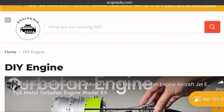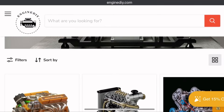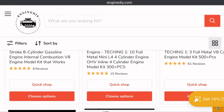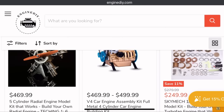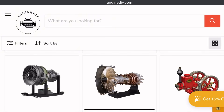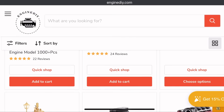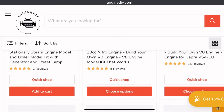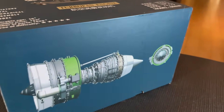Welcome back folks, and once again the lovely people from Engine DIY sent me an incredible model right here. This was their difficult one — it's also going to be one of their most expensive ones. But don't worry, they do have affordable ones too that are 3D printed. If you're an aviation enthusiast and you love putting puzzles together and models, I definitely recommend this. I'll leave all the details and links down in the description.